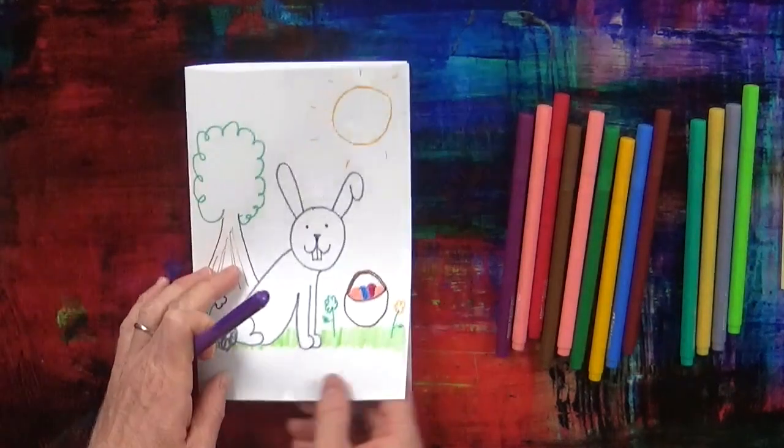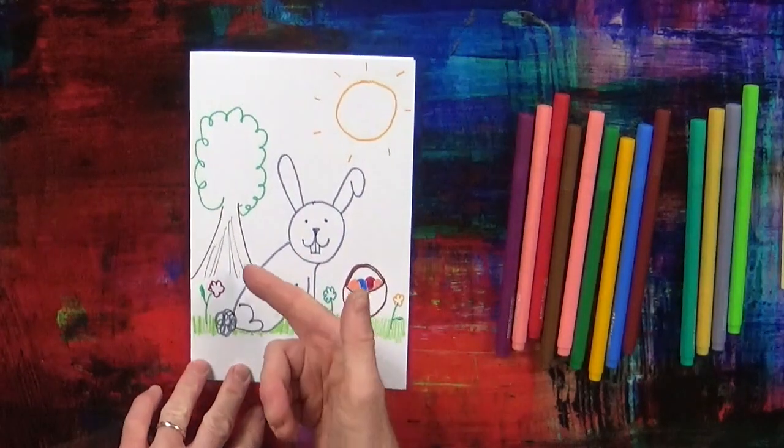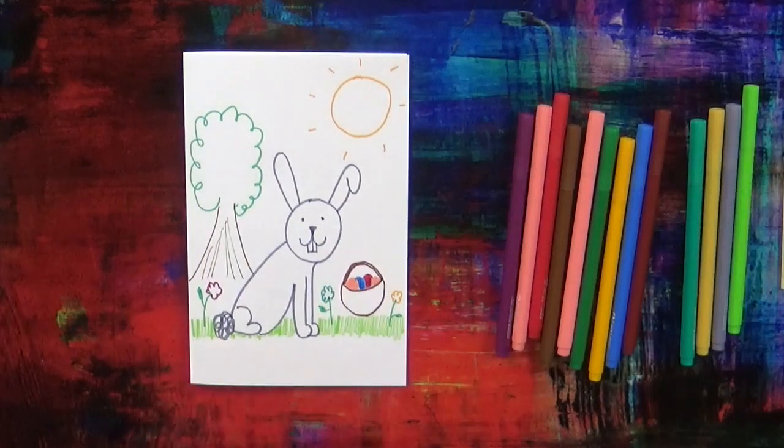Now, you can colour in the card: colour in the rabbit in grey, the tree in brown and green, the sun in yellow. And you can give the Easter card to somebody you love and say: Happy Easter!